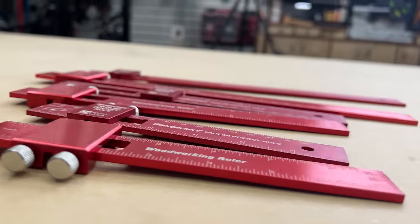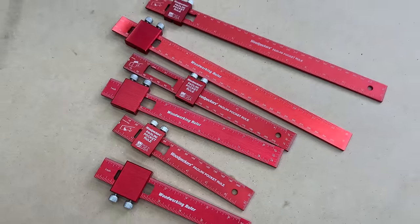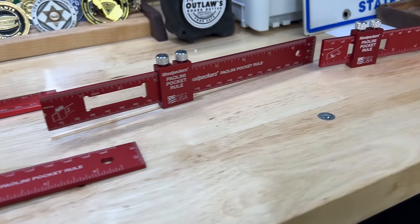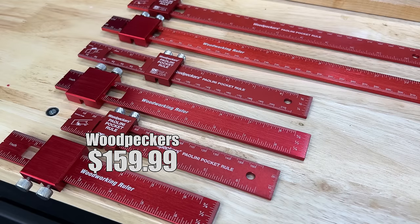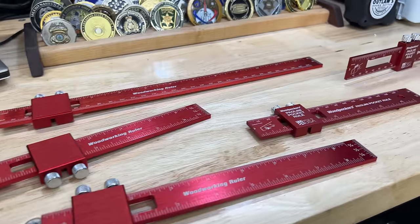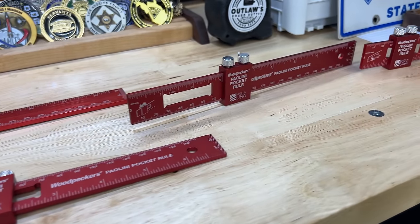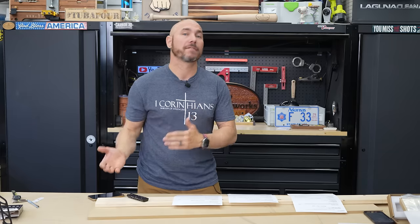The pricing difference: the Poloni pocket rule versus the Amazon brand — which is called Violet Fox Woodworking Rulers. The Poloni pocket rule set cost me $159.99 for the set from Amazon. The Violet Fox was $28.99. That is a giant difference in price with not a lot of difference in quality in my opinion. Now you also go back to the USA-made versus China-made — you figure that out on your own.